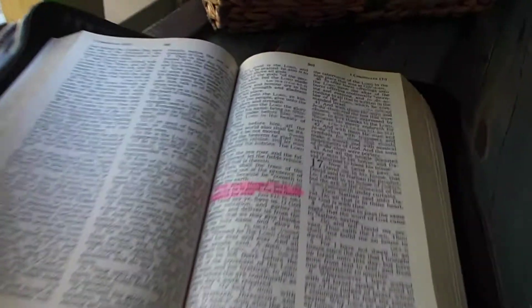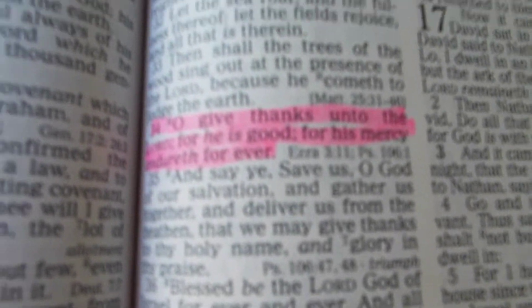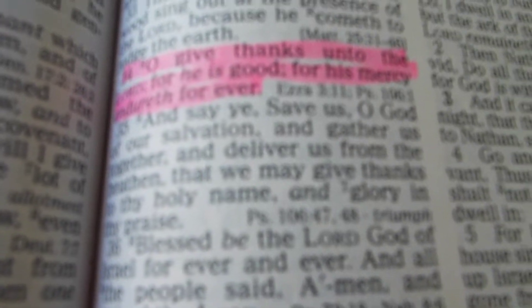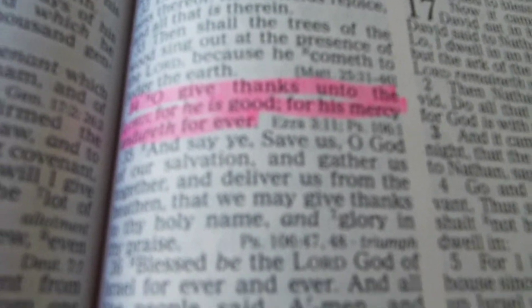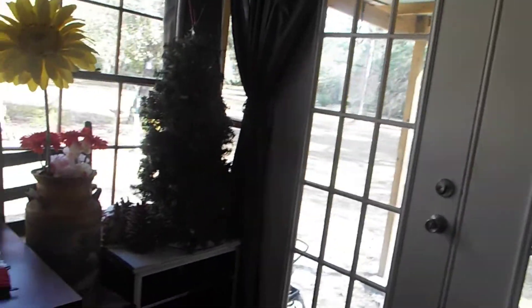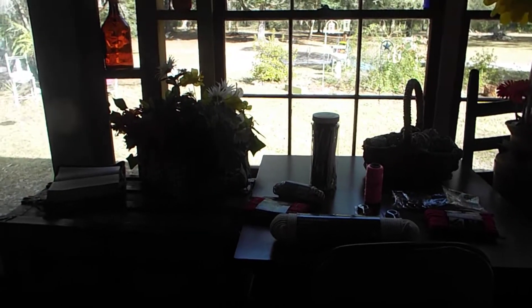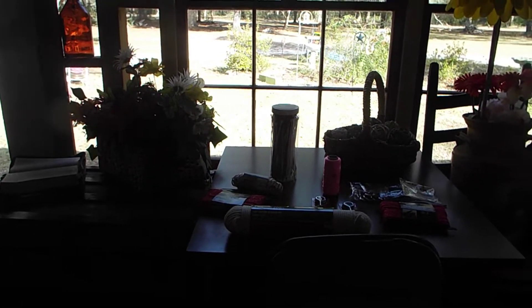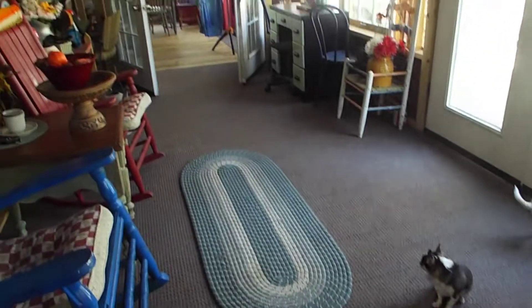In this Thanksgiving season, First Chronicles 16:34 — 'Oh give thanks unto the Lord for He is good, for His mercy endureth forever.' We need to try to be thankful in all things, even amongst separations, divorce, arguments, health issues, even deaths. There are things to be joyful about. If you can't count your blessings in the good times, you probably won't in the rough times either.